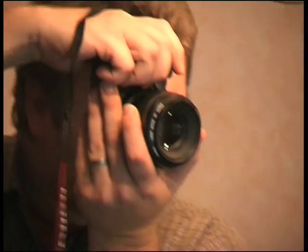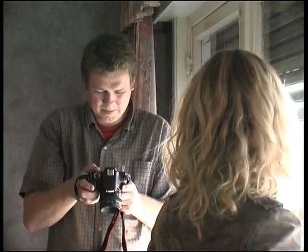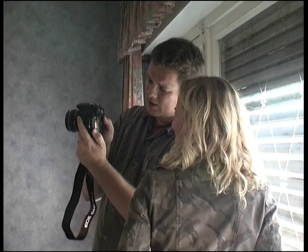To show you that you don't need a truckload of expensive equipment and a fancy studio to get a good portrait, I switched to a 450D, or Digital Rebel XSi, and a 50mm lens.